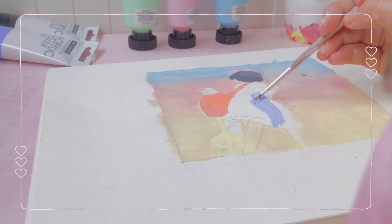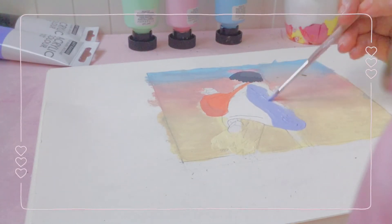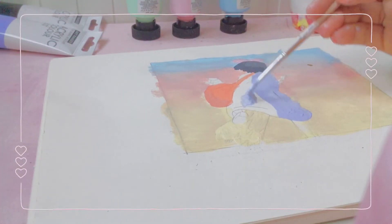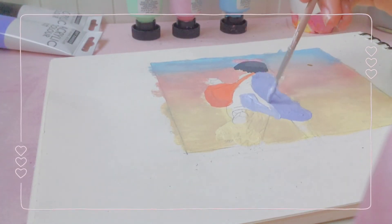For the dress — it's supposed to be dark blue, but when I mixed blue with black it turned out to be a warm gray. So I decided to make it purple instead, and it actually gave it a lot more of a pastel look, to be honest. So I was happy I did that.